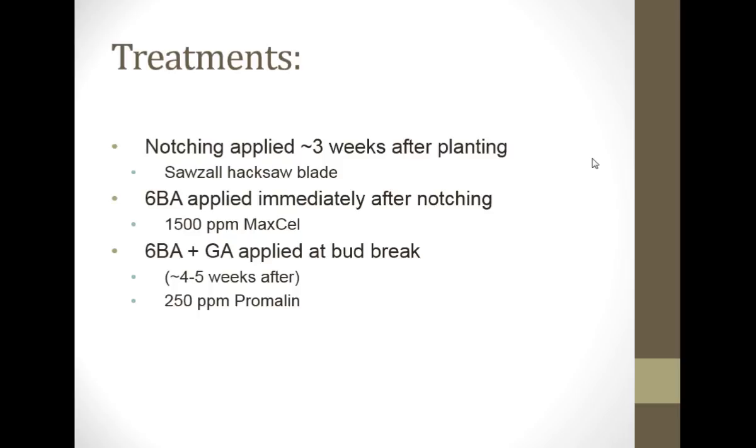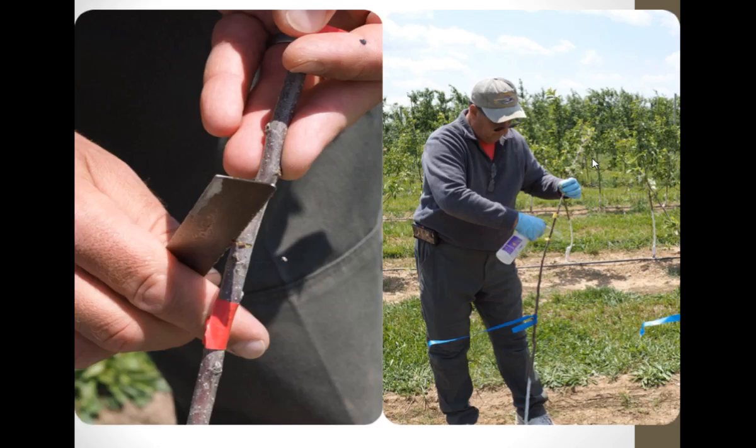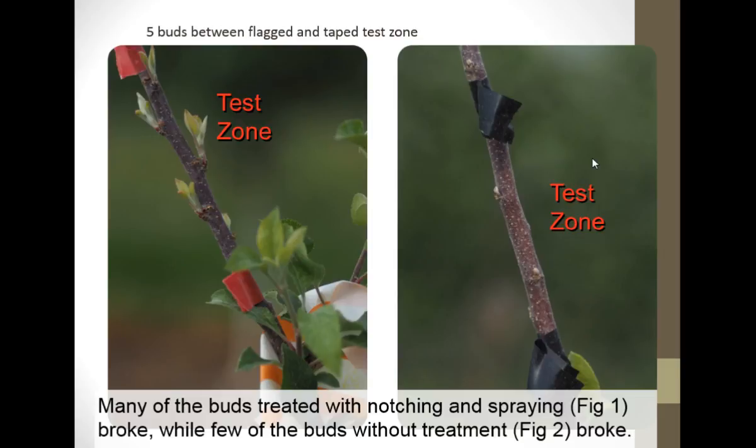6-BA was applied immediately thereafter, and this is what it looked like. Here are our little Fuji trees. They branched out up at the top, but in this area where we wanted branches to break, they were not breaking. So we came in on some of them and notched them with a hacksaw blade. I like to use a hacksaw blade because it makes a slightly thicker cut than a knife does. That cut is slower to heal, and when we interrupt apical dominance for a longer period of time, it increases the probability that the bud will break underneath. Then we sprayed Maxcel at 1,500 parts per million. Here's untreated, and here's treated with notching and spraying — you can see a very high percentage of breaks.